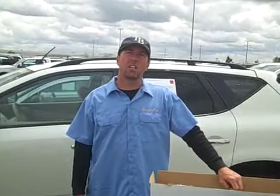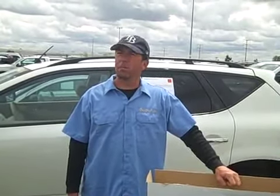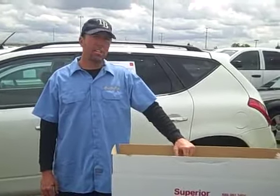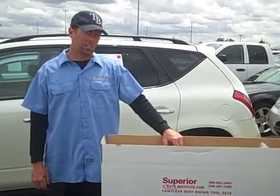Hey everybody, this is Brian Jump with the Superior Auto Institute at Nodense.com. We're out here today in the spring of 2010, semi-beautiful day, at one of our auto auctions. I'm here today to show you our spring 50-piece set, break it down to show you what you get in the set, what the tools are like, the tips and everything else, so everybody understands what comes in the set and what it looks like.